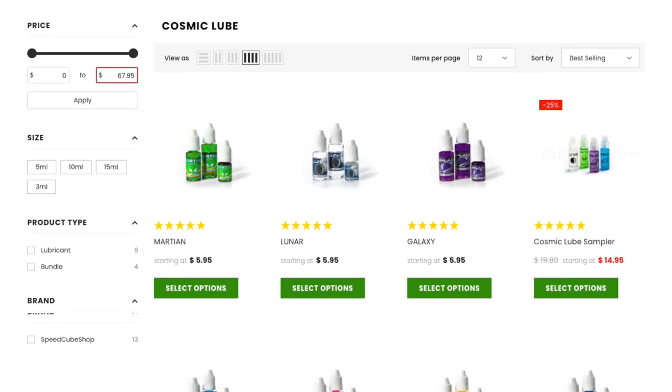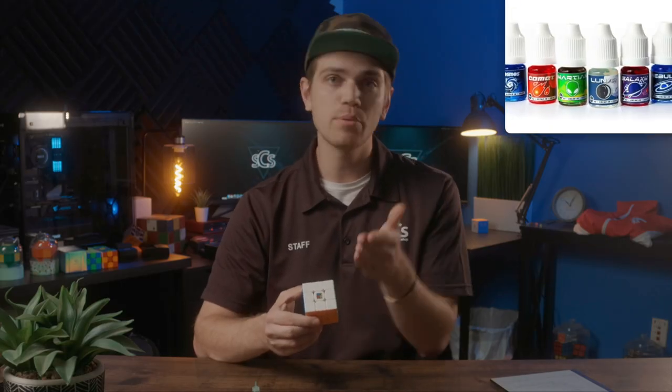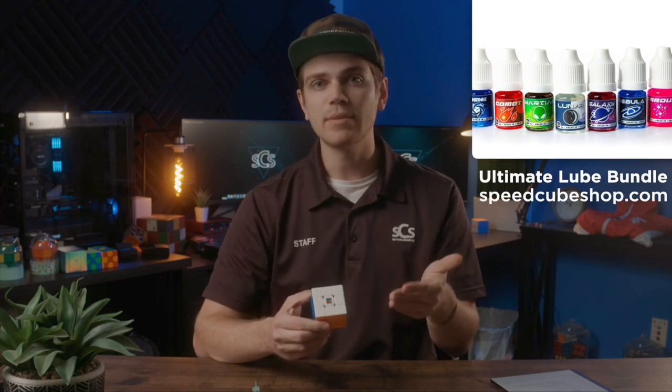I hope this video helped and was informative. If you have any questions about removing or dampening spring noise, let me know in the comments below. Don't forget to check out our cosmic lubricants at the link in the description. If you're not sure which lubricant to choose, we have a lube sampler available at a discount, and a blog post to help you decide which one is best for you. Check out those links and I'll see you in the next video.